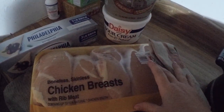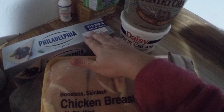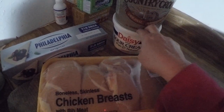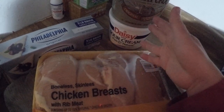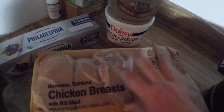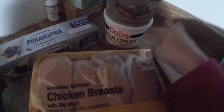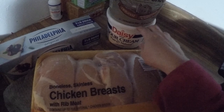I have my pack of chicken breast, we have cream cheese, we have butter, and we have some sour cream. To make it super easy, I'm gonna throw my chicken in the slow cooker, throw in a cup of cream cheese, a cup of butter, and a cup of sour cream, and add some salt and pepper.